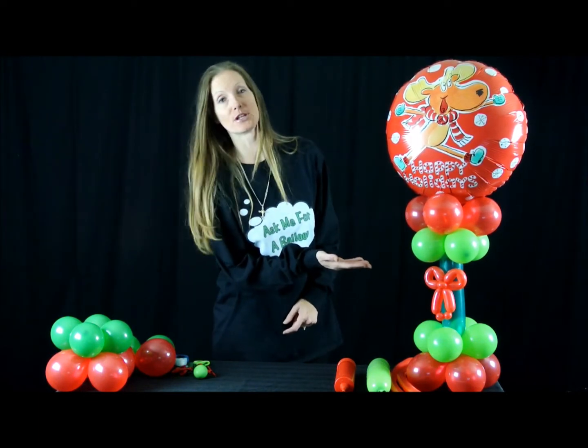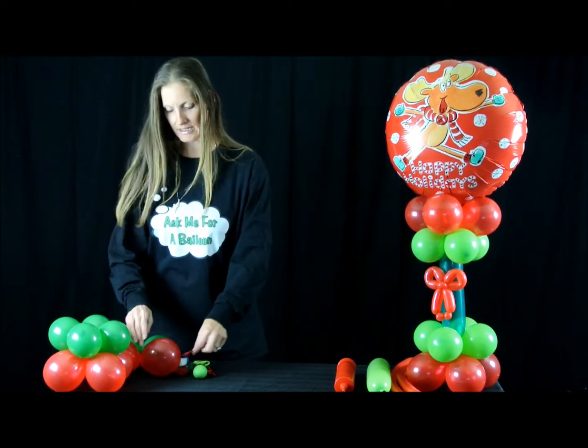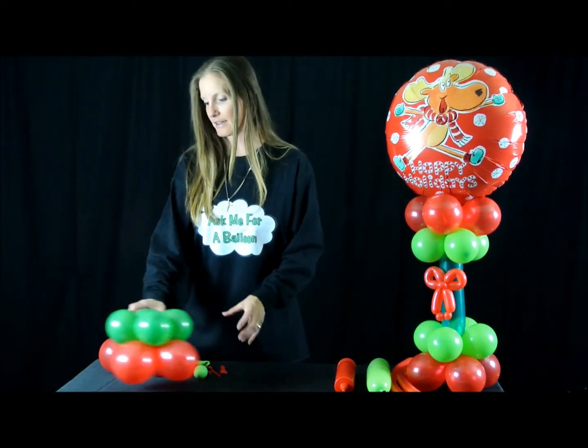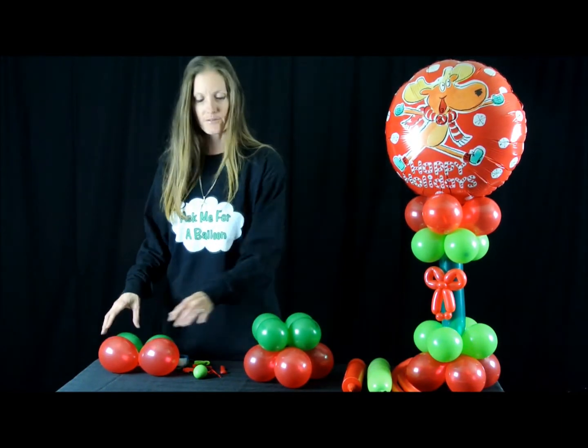Hi everyone, it's Tanya from Ask Me For A Balloon, and today's balloon tutorial is going to be a Christmas balloon centerpiece. To get started, we are going to need some 5-inch round balloons — you're going to need 8 for the bottom and 8 for the top.